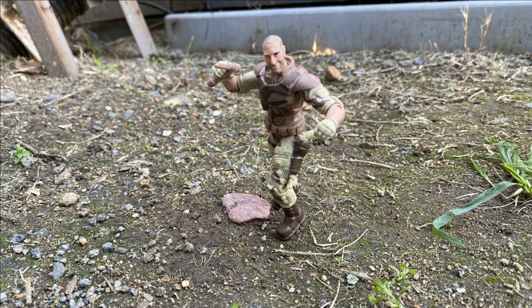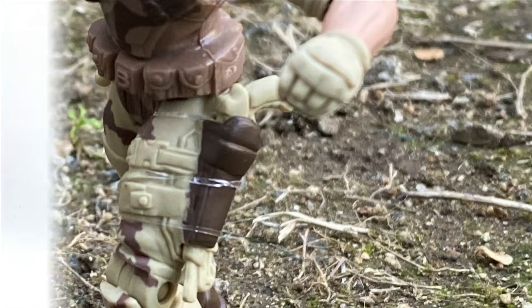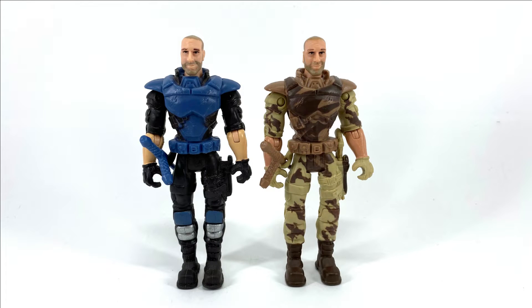He does come with proprietary weapons: a baton and shotgun. Other figures with Boulder version 2's body type include Boulder version 1.